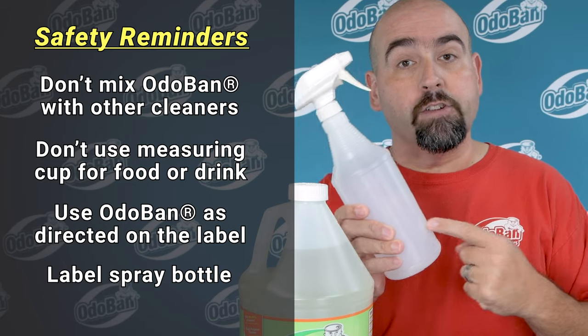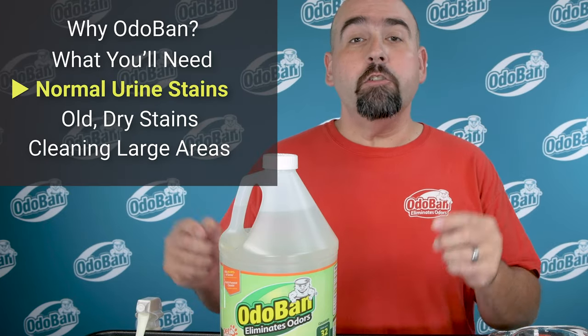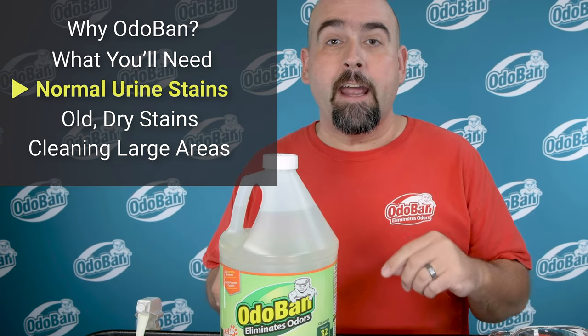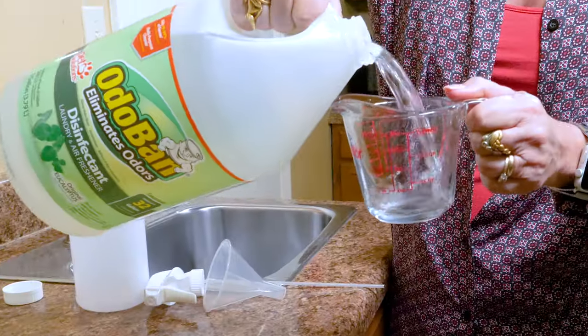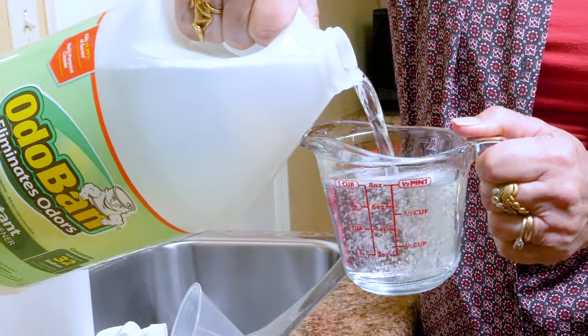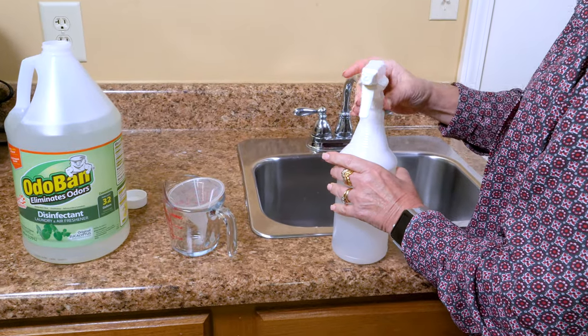Always label your spray bottles. For urine stains or small areas of carpet, use your Odoban concentrate to make a pet odor eliminating spray. For a standard quart spray bottle — that's a 32-ounce bottle — use 8 ounces of Odoban concentrate and fill the rest of the way with plain tap water. Be sure to label your sprayer.